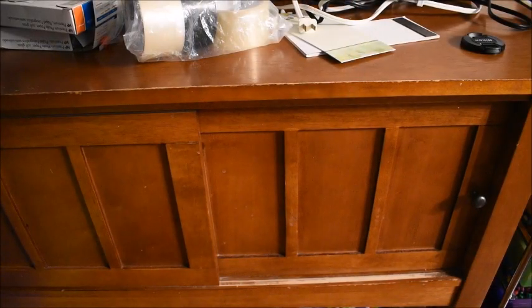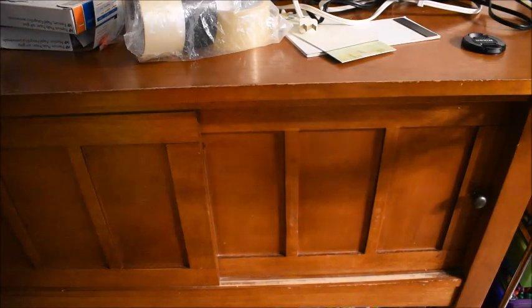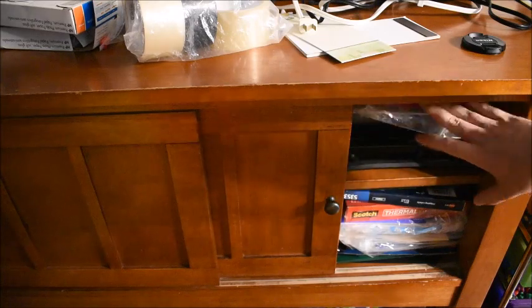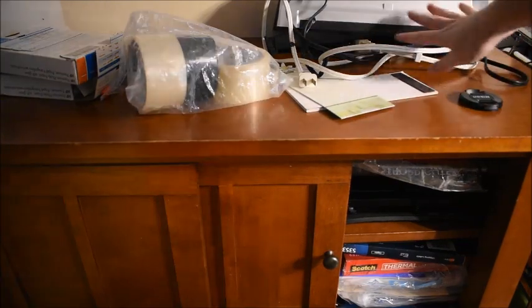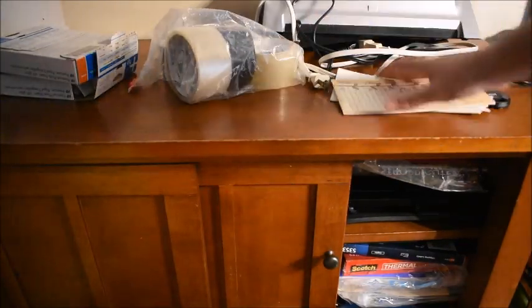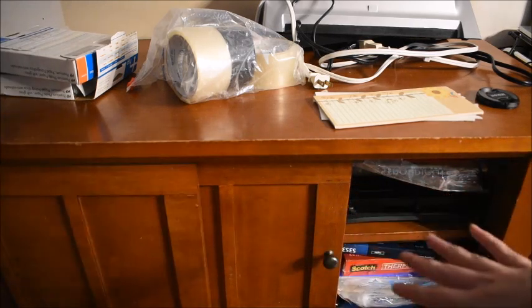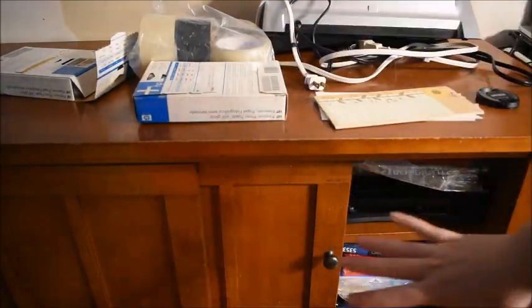The first area I'm going to start on is this little buffet table that came with our kitchen table when we moved into this house about ten years ago. Inside here is just all of our office-type supplies that I use for school. I already pulled out a few things — up here on top is our laminator, some tape, and some paper that was starting to fall out. I also pulled out some old HP photo paper that I need to organize.